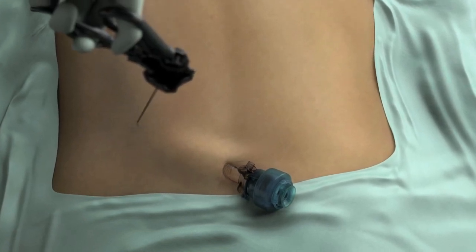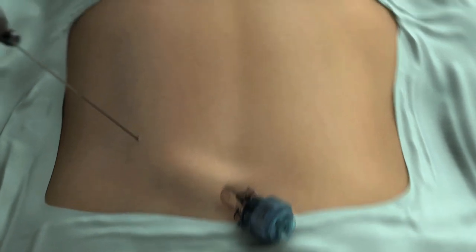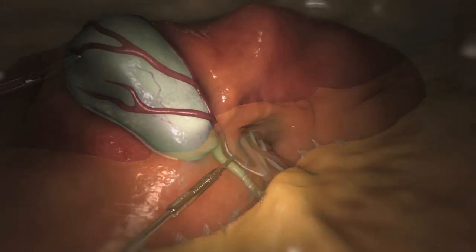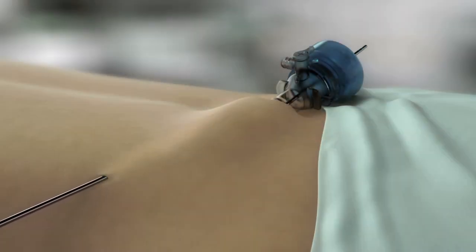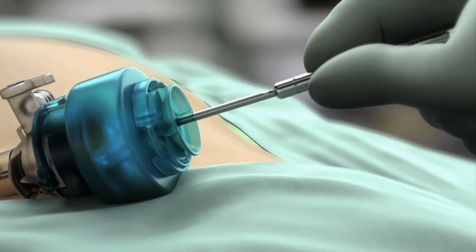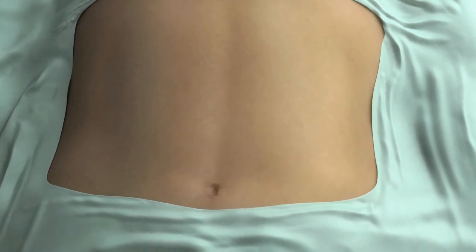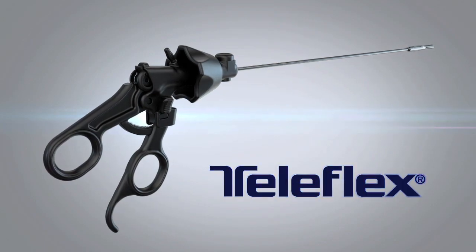This platform aims to enable surgeons to reduce the number of trocars and subsequently the associated fascial defects. Unlike traditional laparoscopic systems, surgeons can percutaneously access the abdominal cavity without changing their surgical technique or approach. The Teleflex Microlaparoscopic Platform is designed to provide the surgeon with the functionality of larger diameter traditional instruments using fewer trocars, while offering the patient smaller fascial defects and reduced scarring.